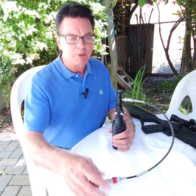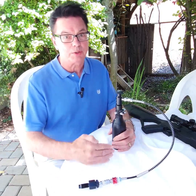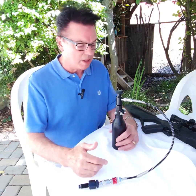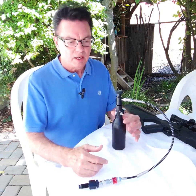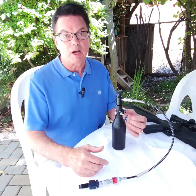One of the benefits of high pressure air is it's not affected by the temperature like CO2. When it's cold outside, the CO2 pressure is lower. When it gets really hot, the CO2 pressure goes up. Another benefit is you get many more shots at a consistent velocity that's higher than possible with CO2.